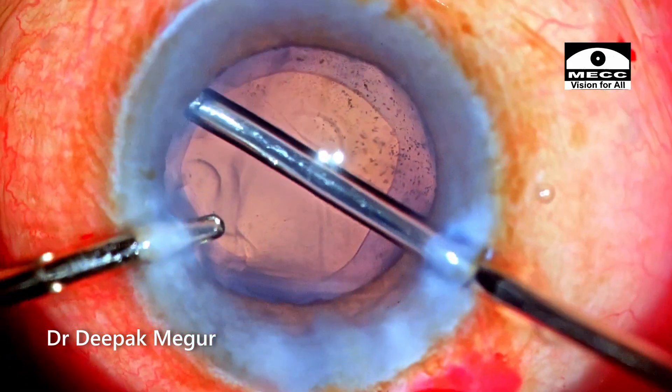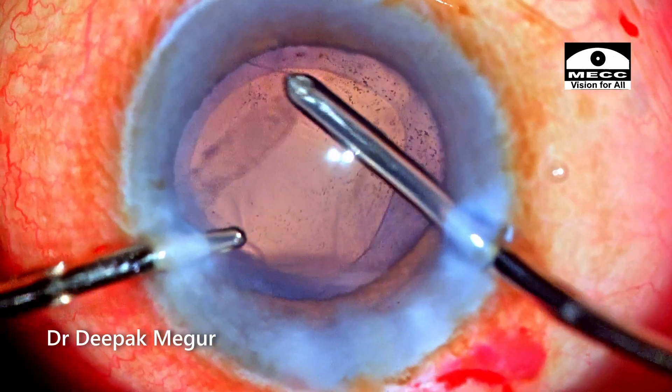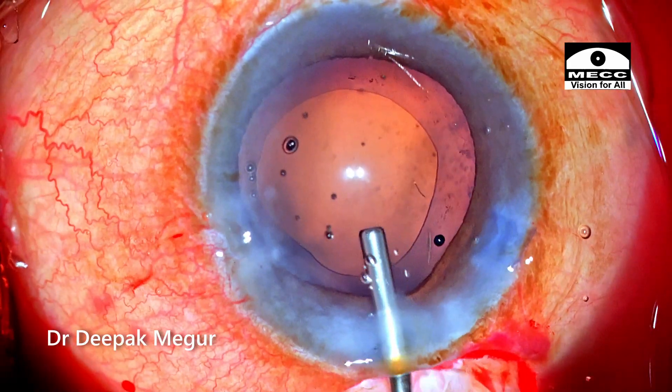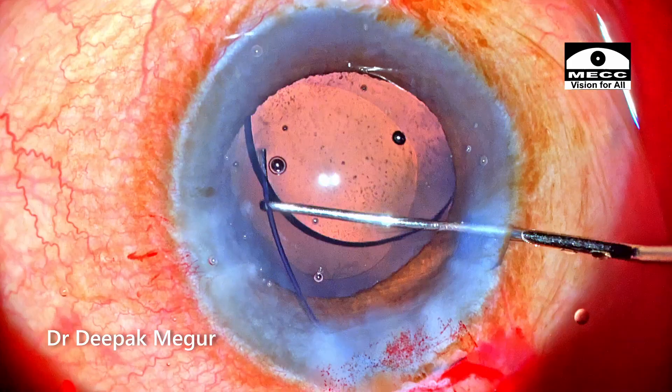There is hardly any cortex; I'm just irrigating it out. The visibility is slightly hazy because of the milky cortex mixed with viscoelastic coating the endothelium, but it washes out. Time to implant the lens — the rest is going to be the usual routine.